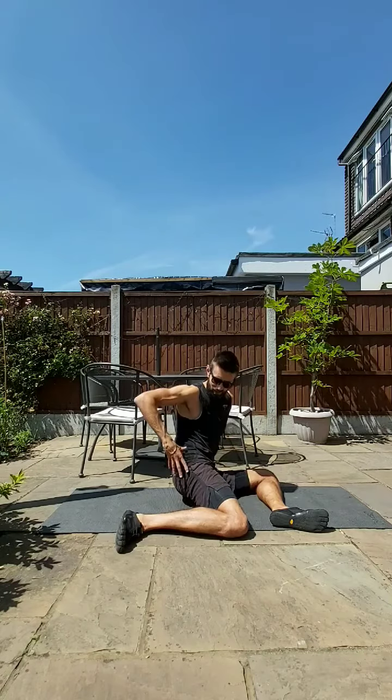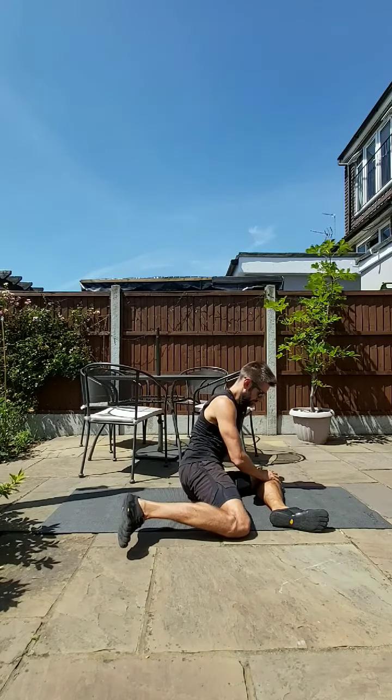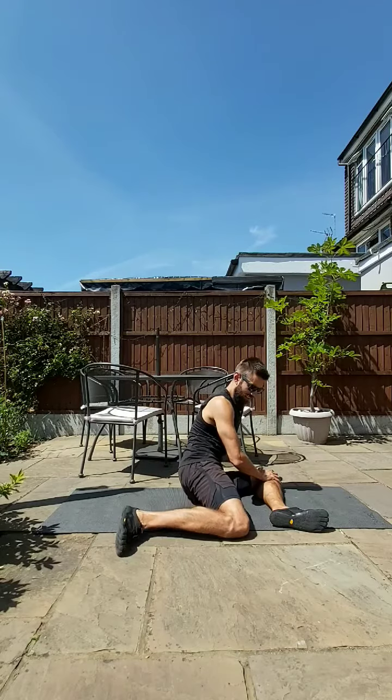And down off the ground. You may find a cramping sensation in your hip — that's absolutely fine, completely normal. So once again you're here, drive up — three, two, one — and down.